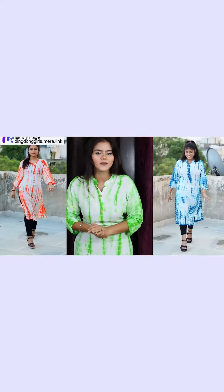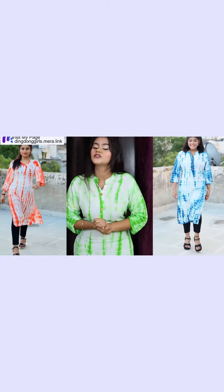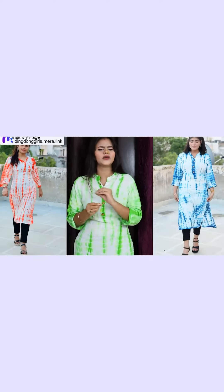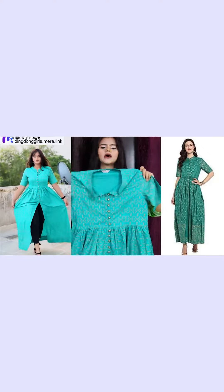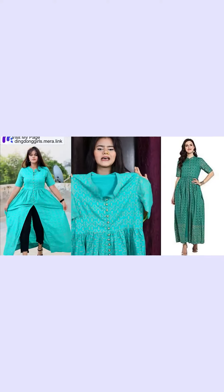We have three options for it. This is the blue that Pooja has worn. And in the orange, you can see how pretty it looks. This is a pretty piece. I liked the color combination, style and design.